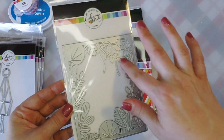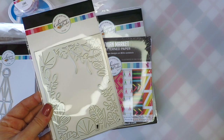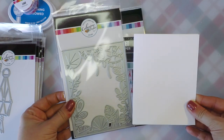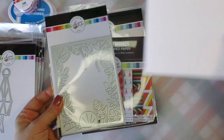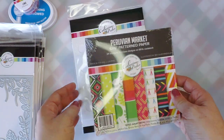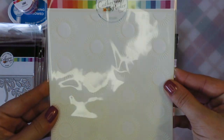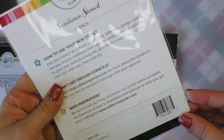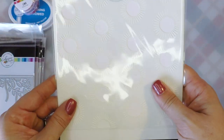The Peruvian bundle came with this really fun jungle die. It's a full A2 size die, so it will cover the front of an A2 size card — really, really cute. You can have some fun ink blending with that for sure. The bundle also came with a really pretty sunburst patterned stencil called the Sundance Stencil, which is really nice as well.